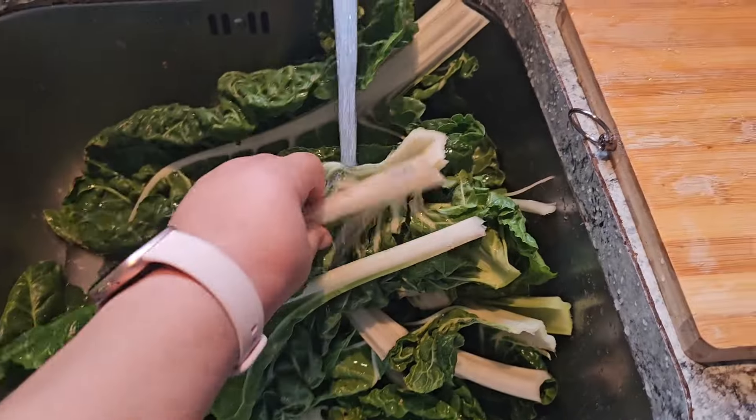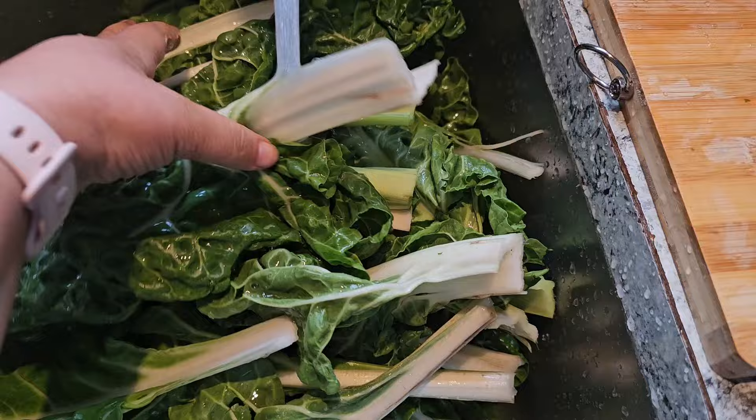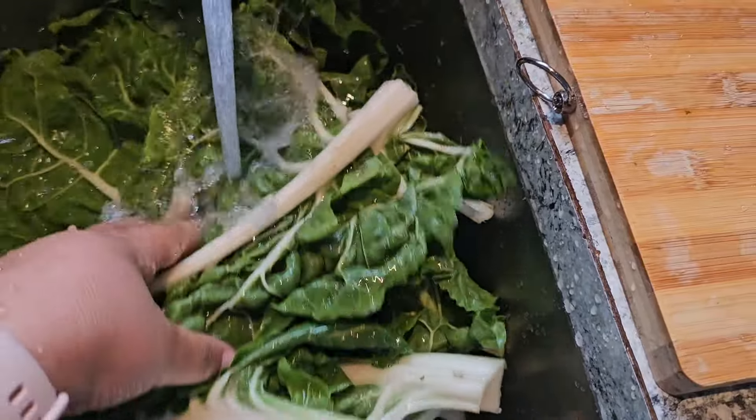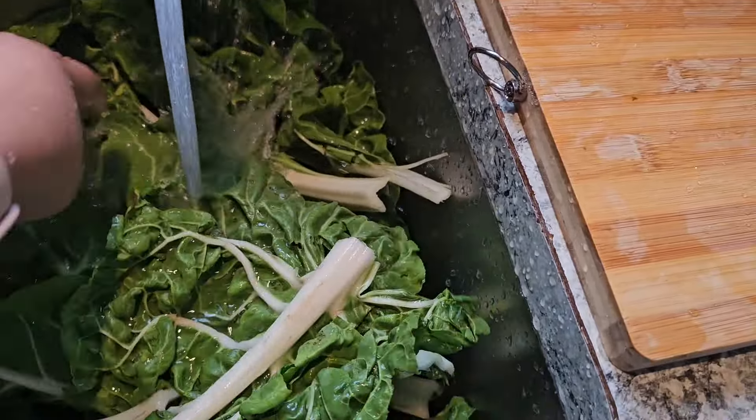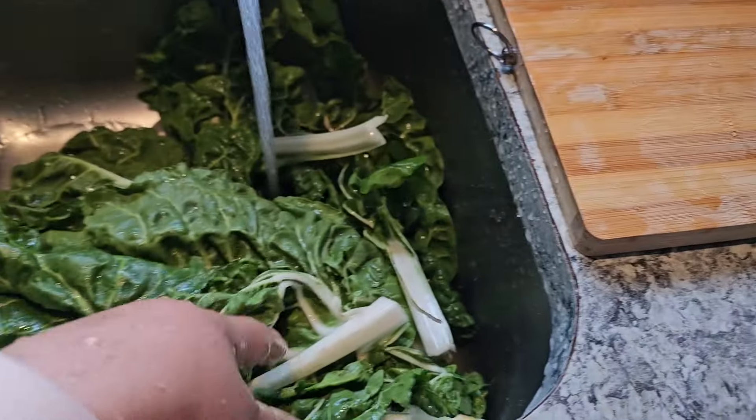I was going to give this spinach to someone to cook, but I decided I want to cook for him here in the house. I know Nara Smith did not invent this, but I was about to open it and I was like...